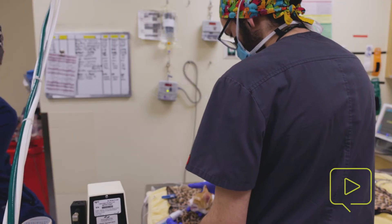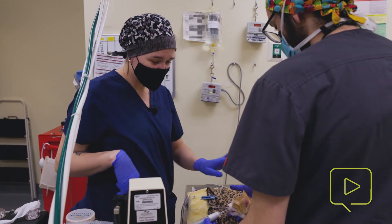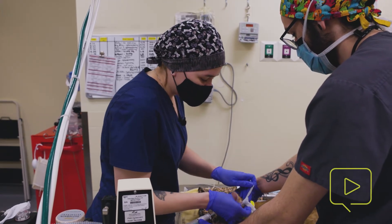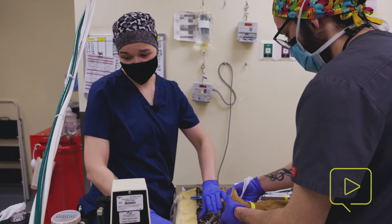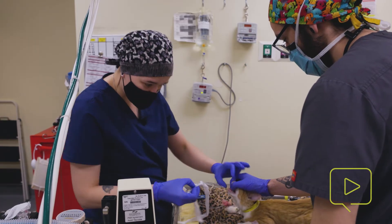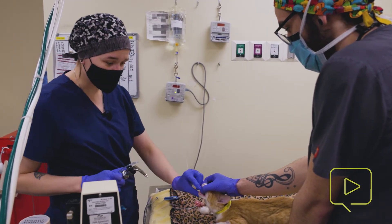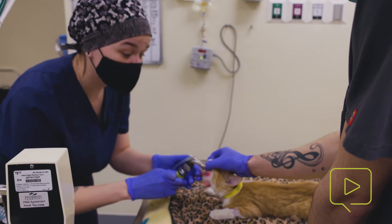Doing our leak check — trying to hold a breath for him — the pressure did not hold on my manometer, and you can actually audibly hear gas leaking around the ET tube. So we are going to try up a size on our ET tube. In kitties, every once in a while, because of the difficulty of placement, you might need to try once or twice to intubate them. But it is important to limit the number of times you are attempting to intubate. If you're not successful, don't be afraid to pass that off to another individual to try — especially in kitties, you increase the possibility of tracheal tear.